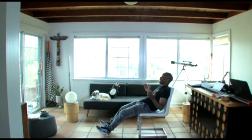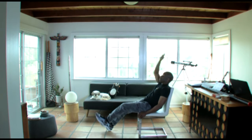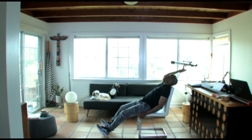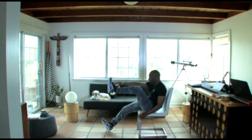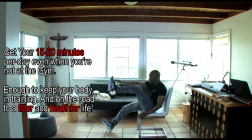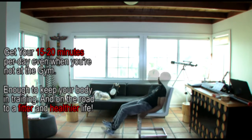Look at my body — I'm not laying down, but I'm also not sitting up. We perform the exercise one hand at a time. Inhale, exhale. One, two, three, four, five, six, seven, eight, nine, ten.